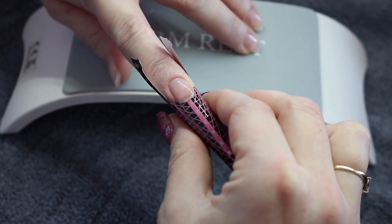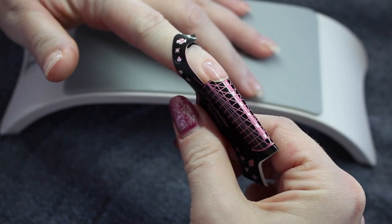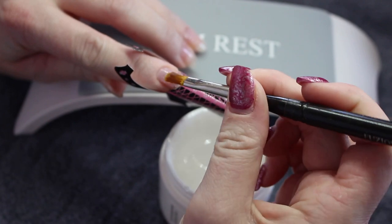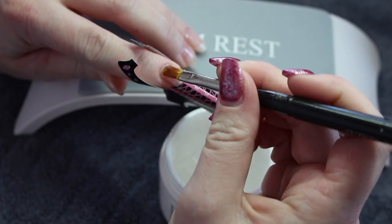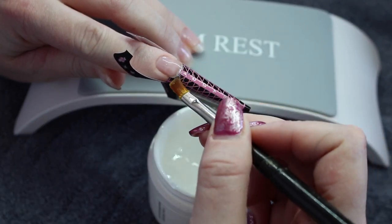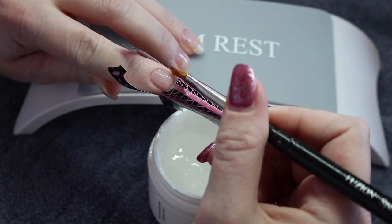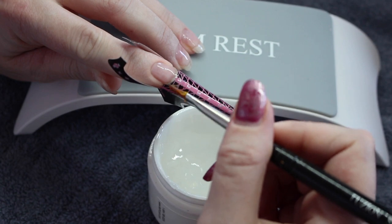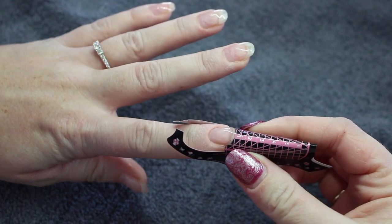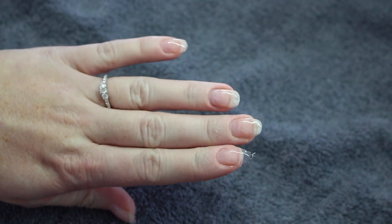I like these forms because they have the little hyponychium area cut out which is really handy. My builder gel I use for sculpting is Fusion Sculpture because it is a nice thick gel that does not move. When I do any extensions I always put a thin layer over the entire nail and then I go in with a little bit more product and shape out the length of nail that I am using. Then I will fully cure once I am happy. Then I pinch the form close to pop it off and it just removes very easily and I have a nail.